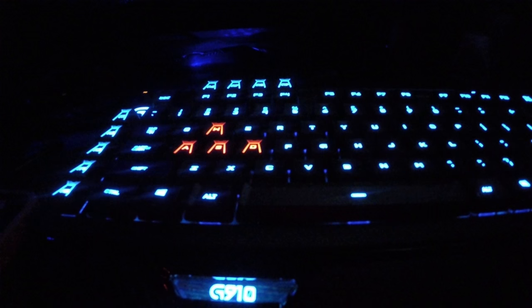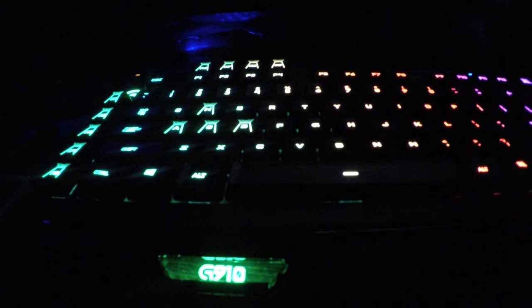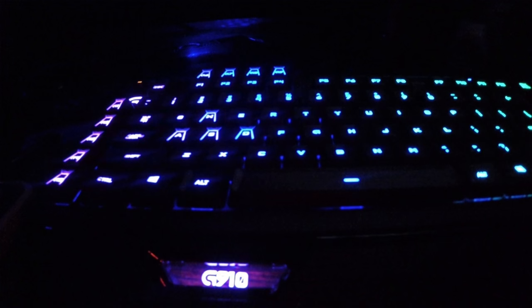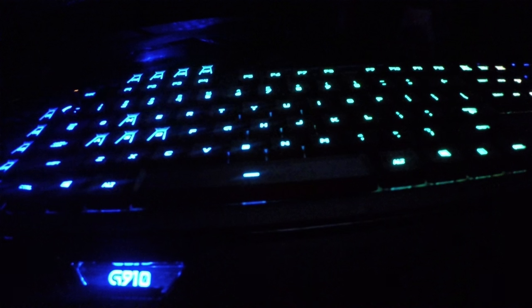Is it worth the price? Currently on Newegg it's $161. If you love the bling factor of the lights, it's almost a no-brainer. For me, I don't have anything else as far as keyboards go that are as expensive or luxurious, so my view may be a bit skewed. But coming from a standard keyboard to this one, I truly see the benefit of the mechanical keyboard and especially this Logitech one. I definitely like it — I like the Logitech keyboard far more than their headset, which felt like a waste of money. This doesn't.